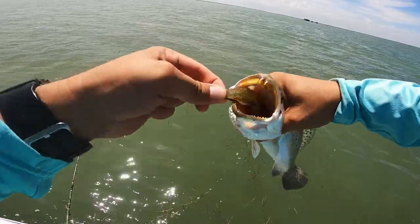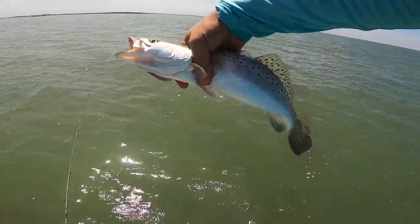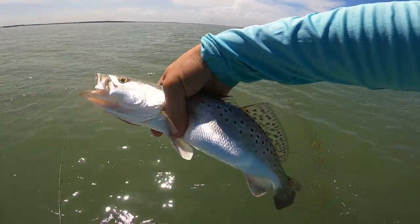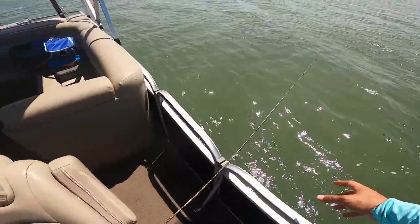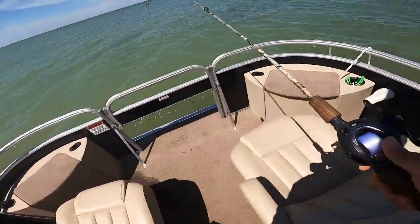All right, so we're going to let him go. He's not quite going to make it, but he's a nice fat one. All right, here we go. Back in there. On that side of this little flat. That's what I was saying. Perfect. Yeah. Let's do that.